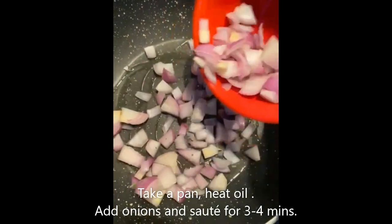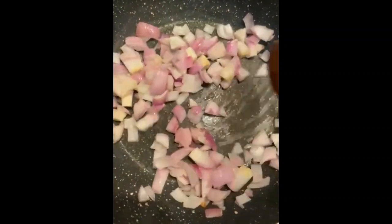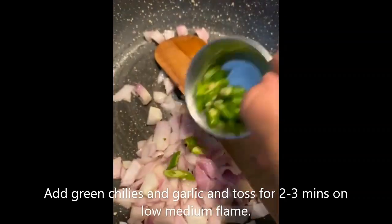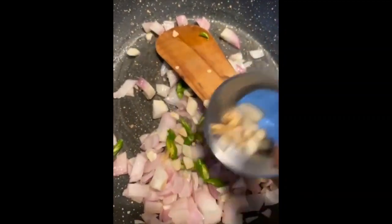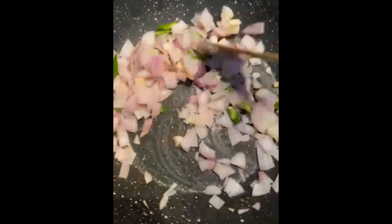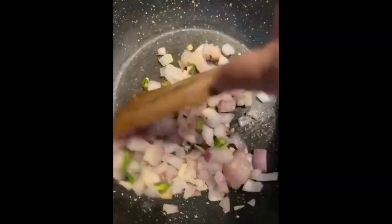Heat oil in a pan and then add in your onions and sauté it for 3 to 4 minutes. Once it is nicely sautéed, we will be adding our green chillies and some garlic and again toss it well on low medium flame. It is super scrumptious and healthy too.